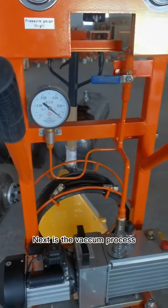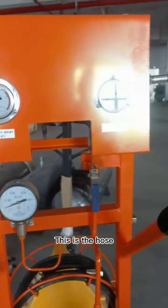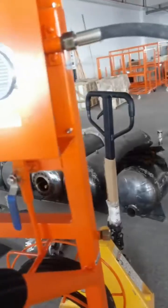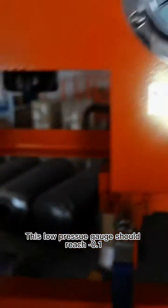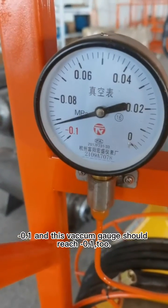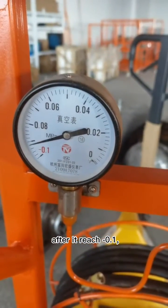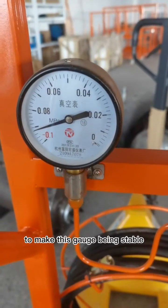Next is the vacuum process. This hose connects with the vacuum machine, and connects to the switchgear or small switch. This low pressure gauge should reach 0.1, and this vacuum gauge should also reach 0.1. After it reaches 0.1, let it run for a longer time to make the gauge stable.